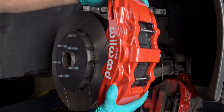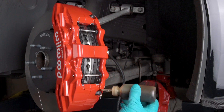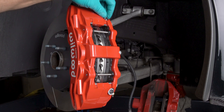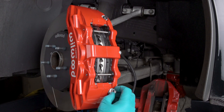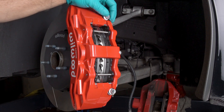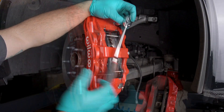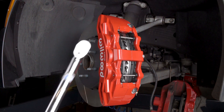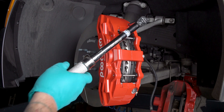Reinstall the caliper onto the caliper mounting bracket and temporarily tighten the lock nuts. Lubricate the caliper mounting studs with lightweight oil. Check that the top of the brake pad is flush with the outside diameter of the rotor. If not, adjust by adding or subtracting shims between the caliper and the bracket.